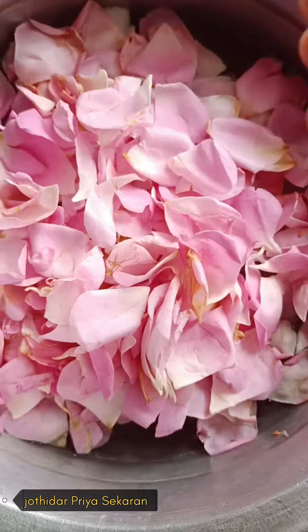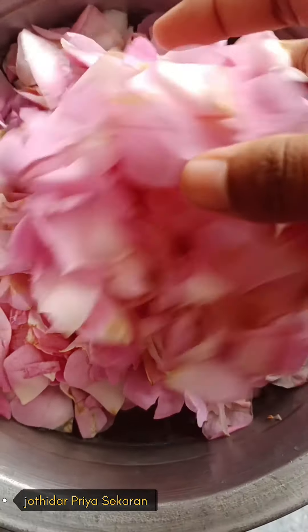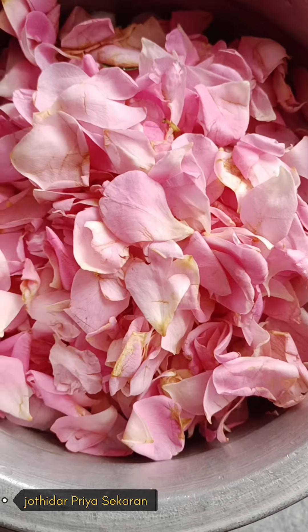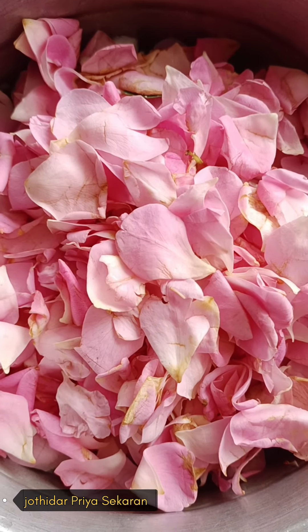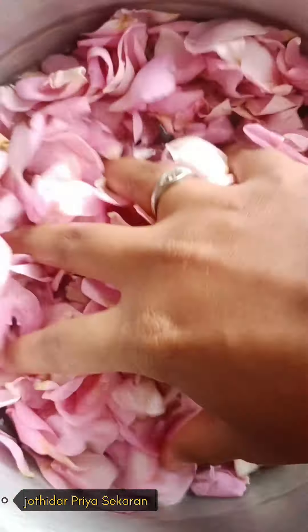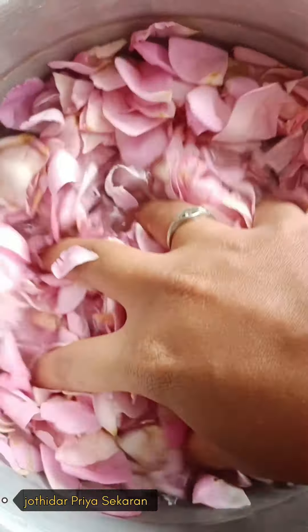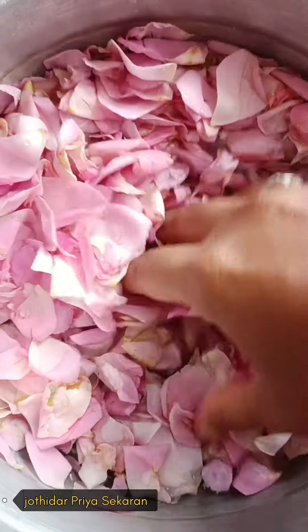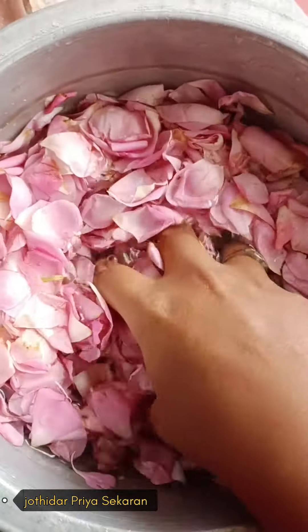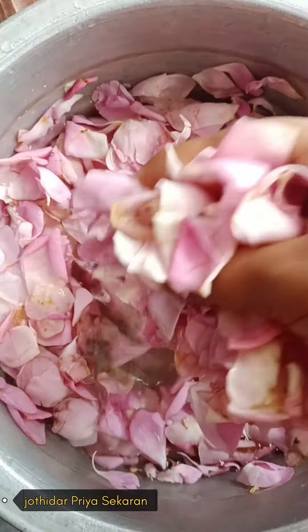I'm going to wash it as well. If you have to use the powder, we will use the powder. We will wash it as well. We will use the powder for 1 month to 2 months. You will use the fridge for 50 to 60 days. For normal room temperature, you can use it for about 1 month.